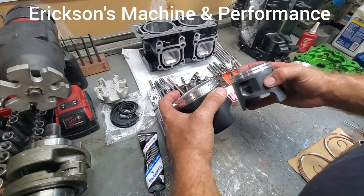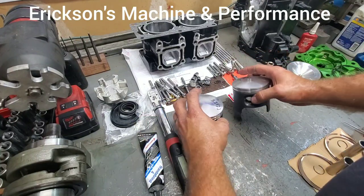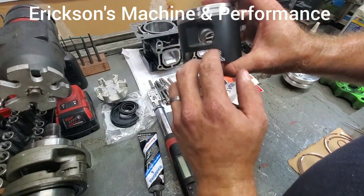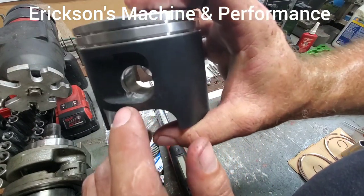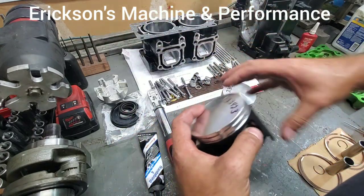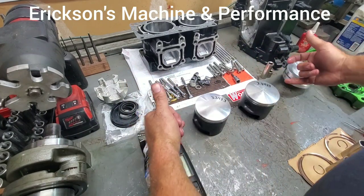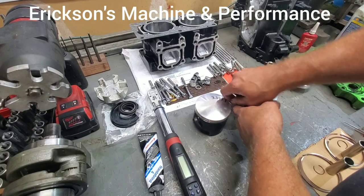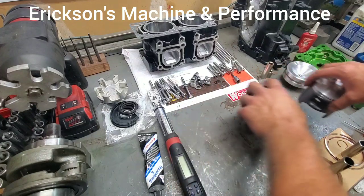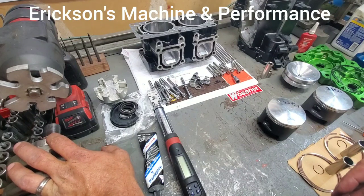I start off by taking the pistons and putting one e-clip in each side. The clips are designed to face either up or down — I like to face them down. That way, when you go to unassemble it, it's easy to pop back out. I put them together in a set so I can always put the outside clips in, so I'm not trying to fiddle around in between the two. The crankshaft I lubricated with two-stroke oil before any of this.